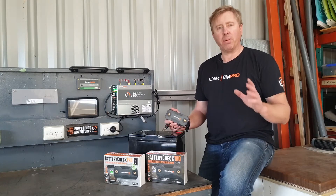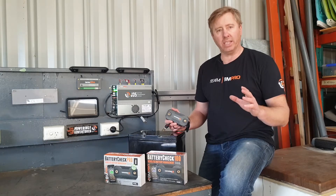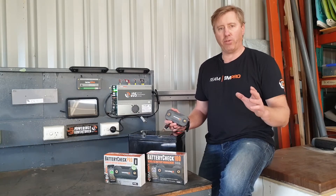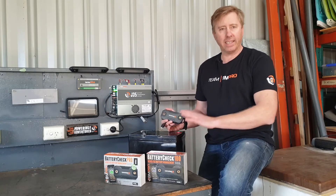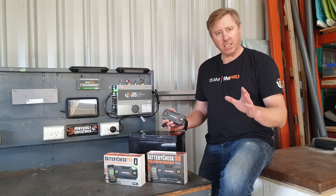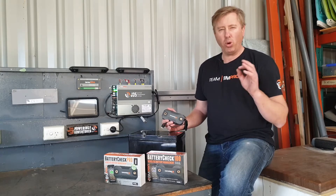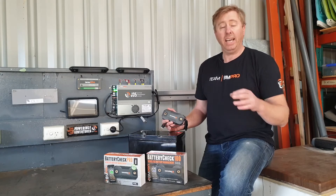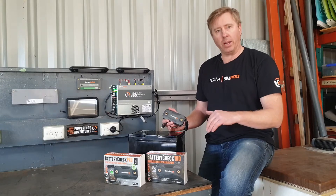The big advantage of the Battery Check, which you may well be aware of, is that it's not just about voltage when it comes to understanding what's inside these batteries — lead acid or lithium. We all know that with batteries, voltage has always been used quite traditionally. It's a pretty good indicator, but voltage can drop off pretty quickly.